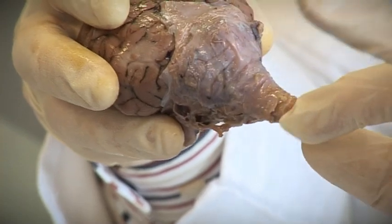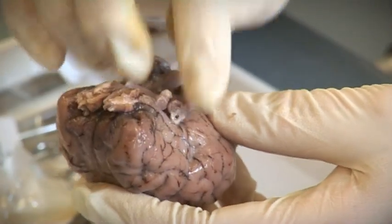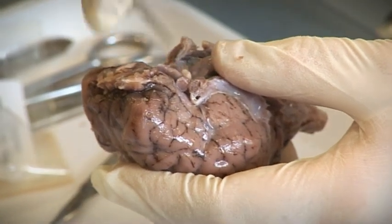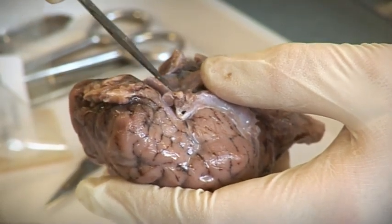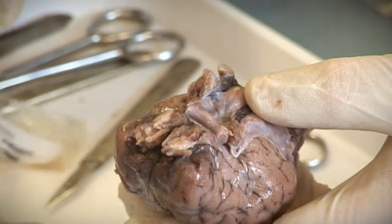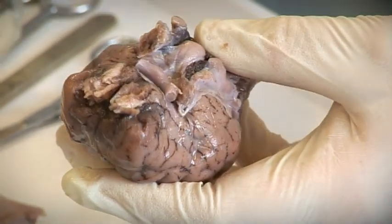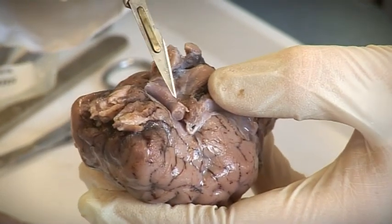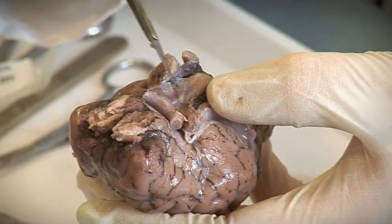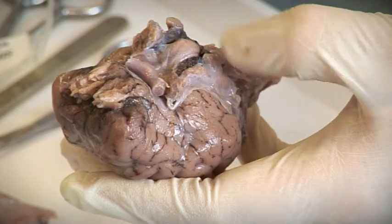In a human, the spinal cord would be pointing down and the face of the person would be here. I'm going to turn it over and look at the base of the brain. Here you've got two optic nerves — one optic nerve there, one optic nerve there — they'll be going to the two eyes. And here you've got the point at which those optic nerves cross over, so that the right visual field from both eyes goes to the left hemisphere and vice versa.